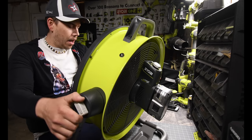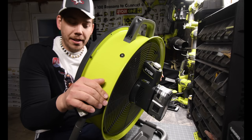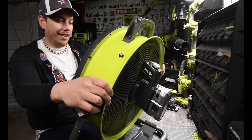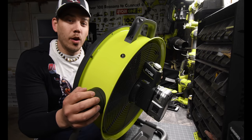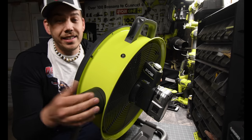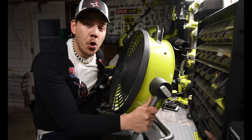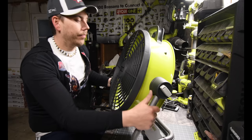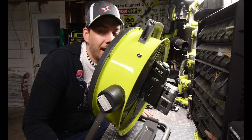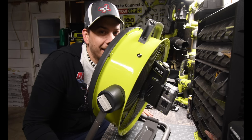This is the unboxing of the Ryobi air cannon. It's good, I like it — this is going to keep me very cool in here in the summer, and even outside, like when you're gardening. This is Dave and Nicholas — thank you for tuning in, and I'll see you guys next time.